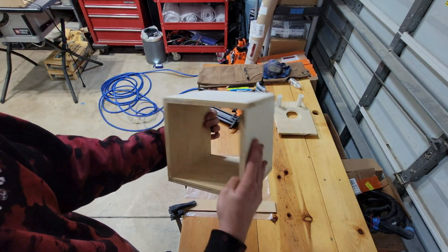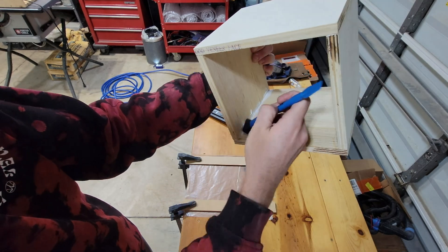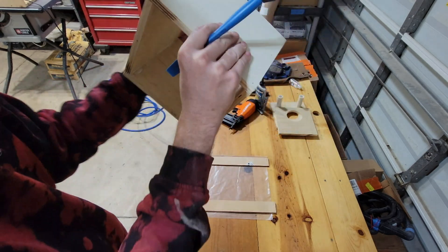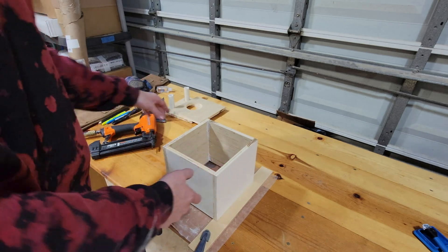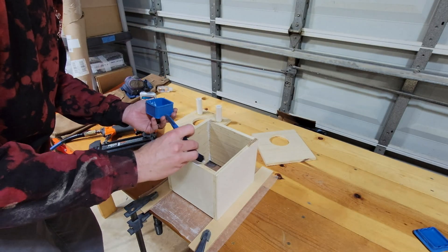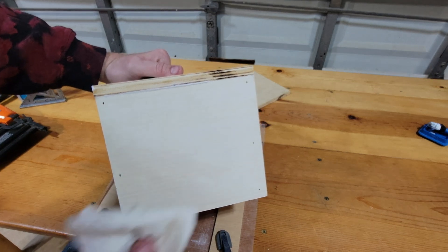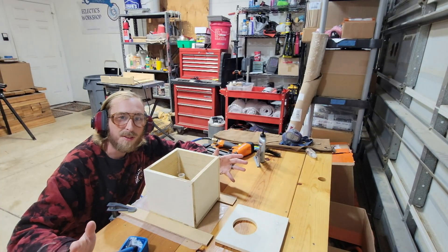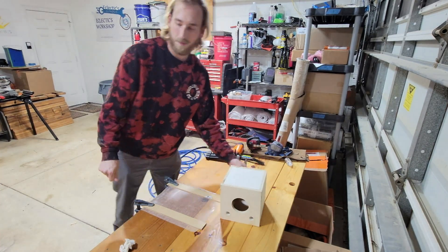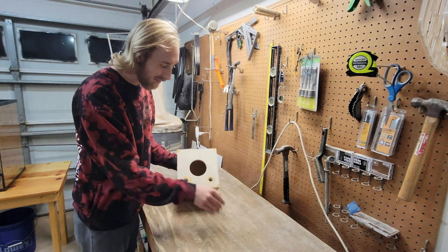Now that the main structure of the box is built, I dab a little glue into all the corners — when it dries it creates a nice seal and makes sure the box is airtight so we don't get any weird sound effects. With the box glued and nailed, we can glue on the front face. Apply a whole lot — don't be afraid of it. If you have excess glue leaking out, just wipe it up with a wet rag. Now it's time to glue the back on. Once the box is fully constructed, I filled all the holes with sandable wood filler, let it dry, and then started sanding.